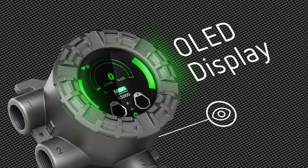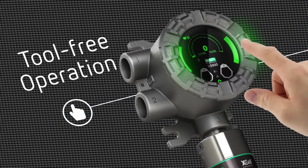Featuring an all-new design with an organic LED display and bright status LEDs for extreme visibility. A revolutionary touch interface for tool-free operation.